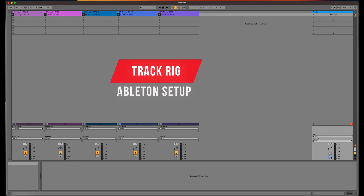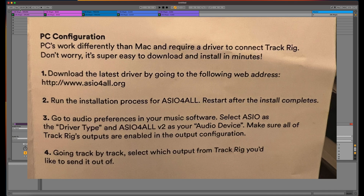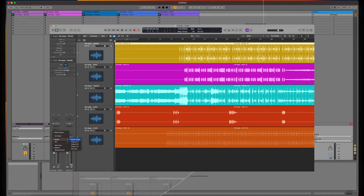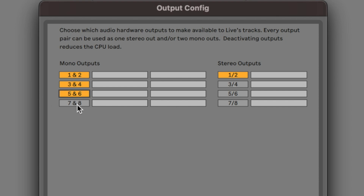Here's how to set it up with Ableton — you can do this in Logic, Pro Tools, Cubase, or whatever. Go to your settings (shortcut: Command+Comma), go to the audio tab, and make sure your output device is set to the Loop Community Track Rig. Then click on Output Config and make sure all outputs are enabled. This allows you to have mono and stereo outputs and utilize all eight output channels on the Track Rig.